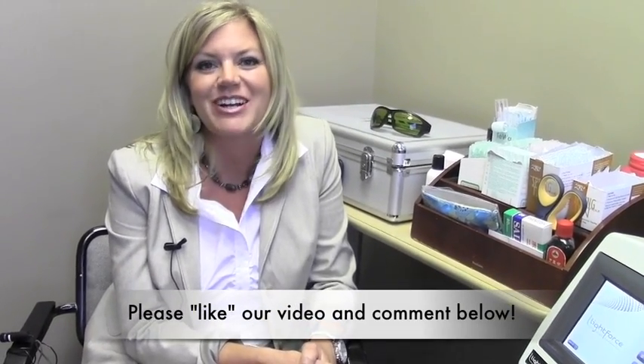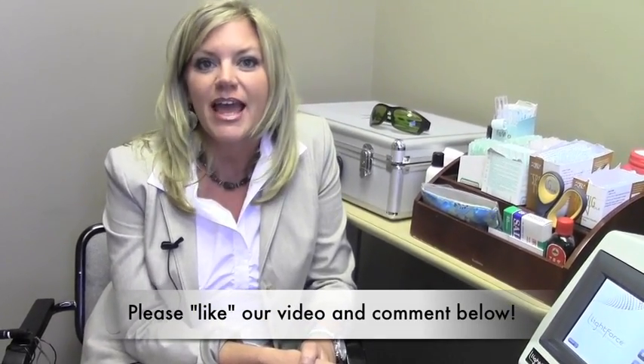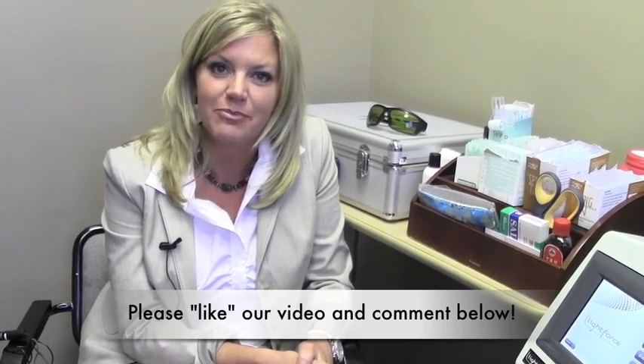So the laser is a wonderful option. It's not painful, it feels good — it's a non-invasive, effective way to reduce pain and inflammation. Please like my video, and if you want to see any other ones, just click below. Thanks a lot. This is Linda Bess.